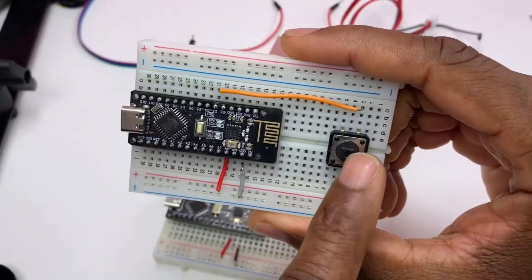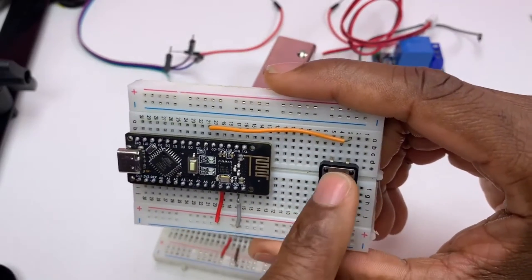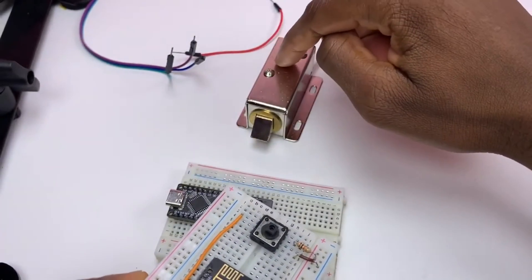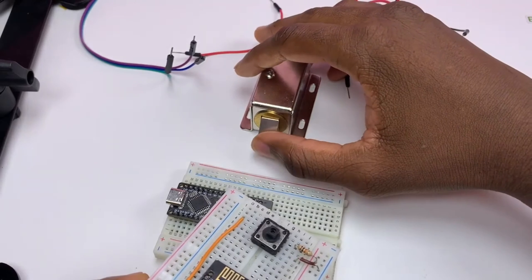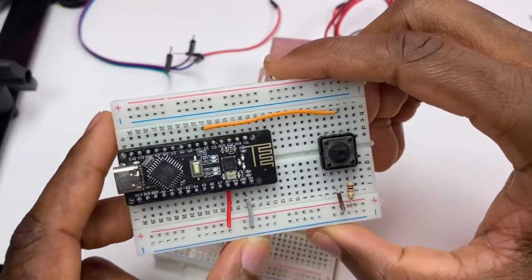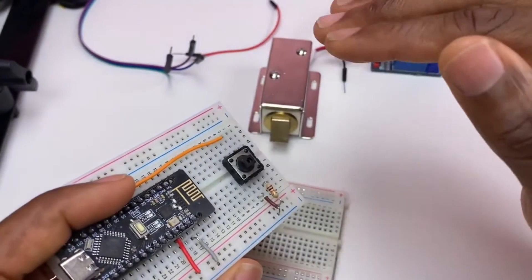The button will be a toggle switch. Whenever I press the push button, the door lock will open or closed, depending upon the previous state.